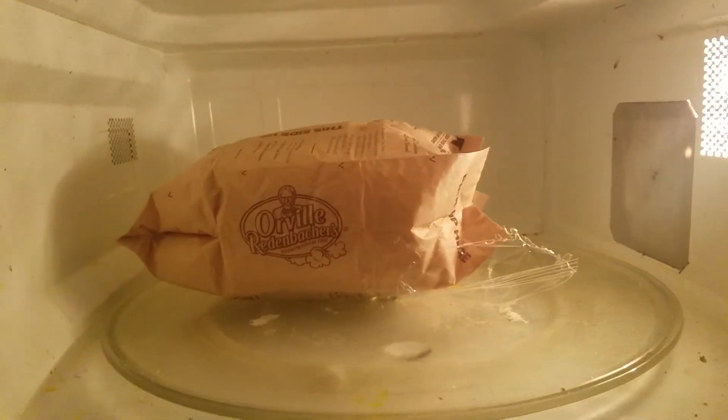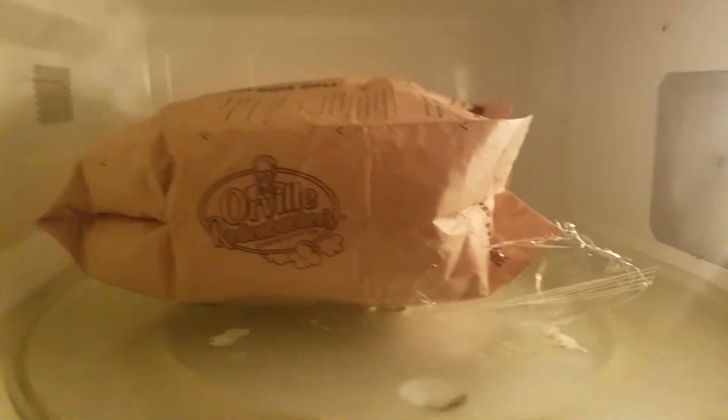All right, here we go. Now that's how to make popcorn. I'm going to let it cool down. Oh, there's the light right there — it's really hot. Thanks for watching!